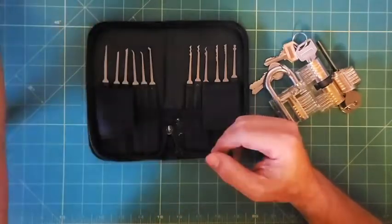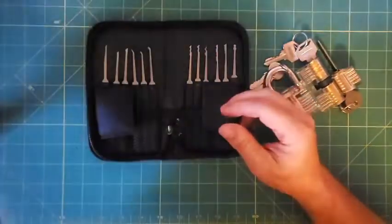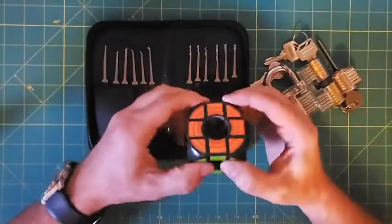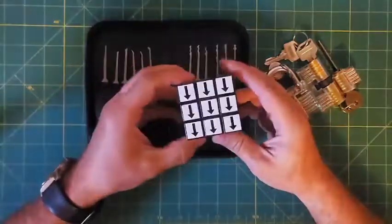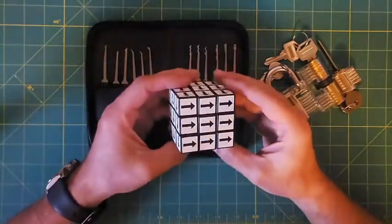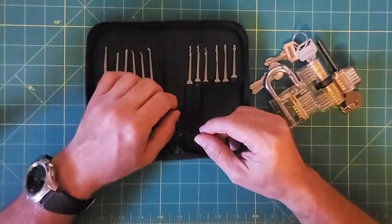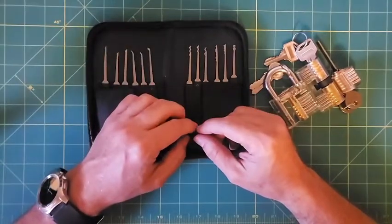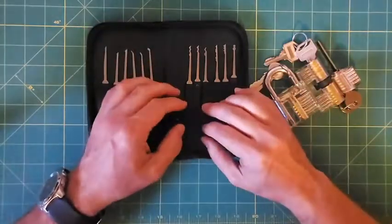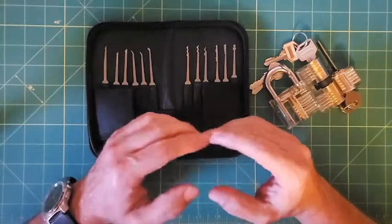I've always enjoyed puzzles. For example, I always loved working with Rubik's cubes and solving them, and I get different kinds that do the same type of thing. I even got a cube quite a number of years ago that would make my eyes go buggy if you stare at it too long. Solving different puzzles is a lot of fun to me, so I started to look at lock picking more as solving a puzzle and a hobby.